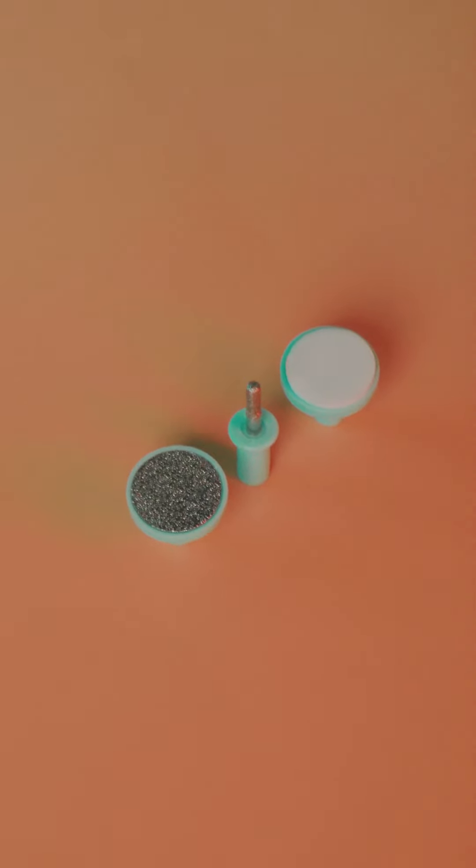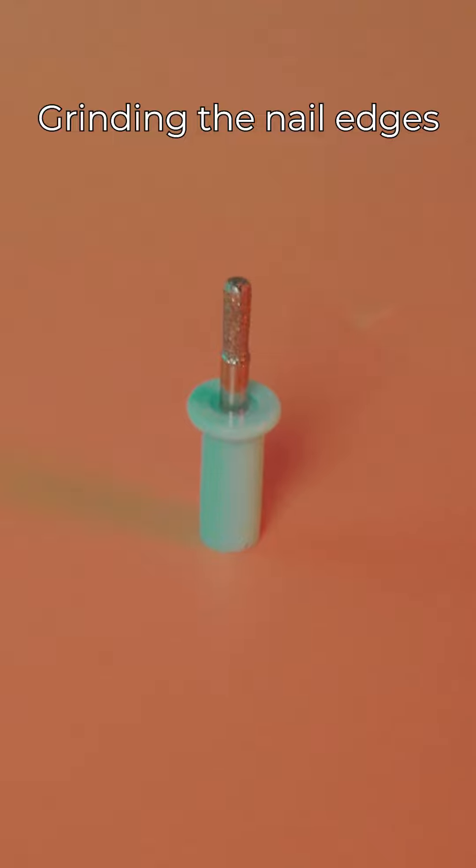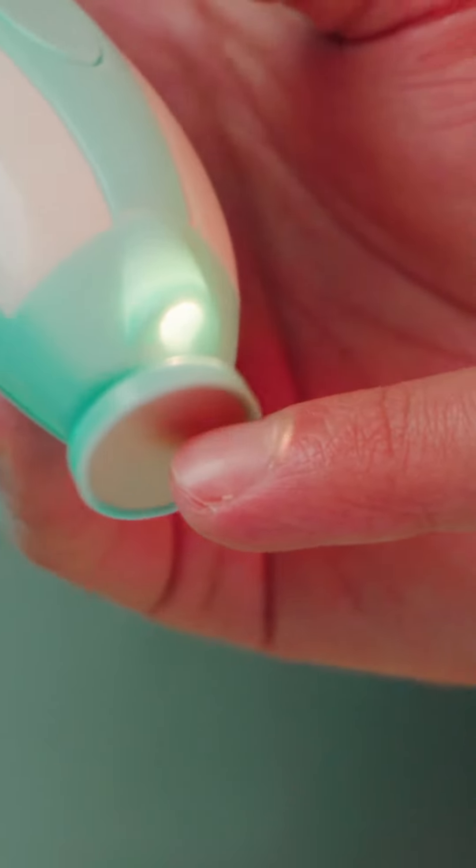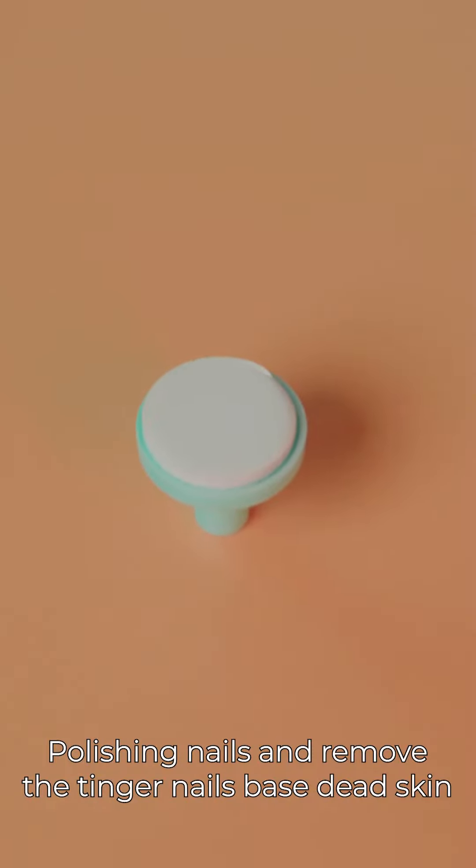The other 3 heads are for adults. One is a cylindrical file, another removes dead skin and cells around the nails, and the third is used to polish the nail surface.